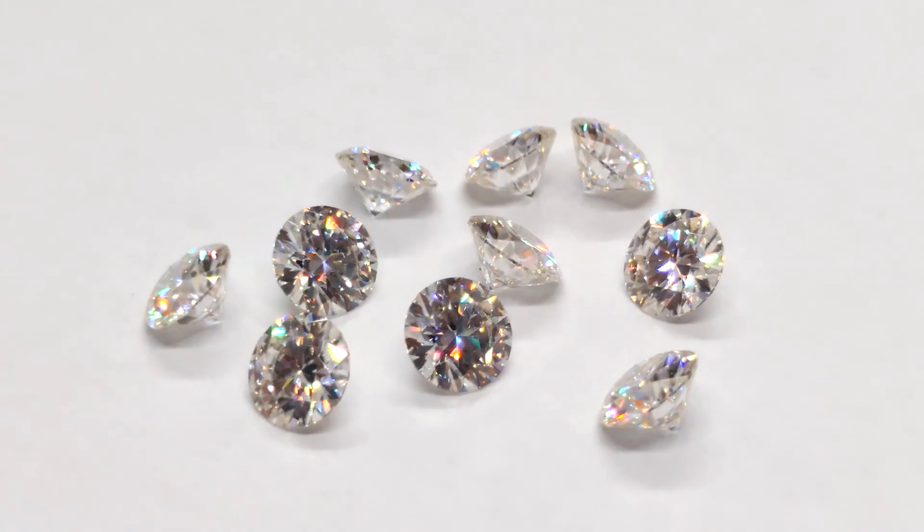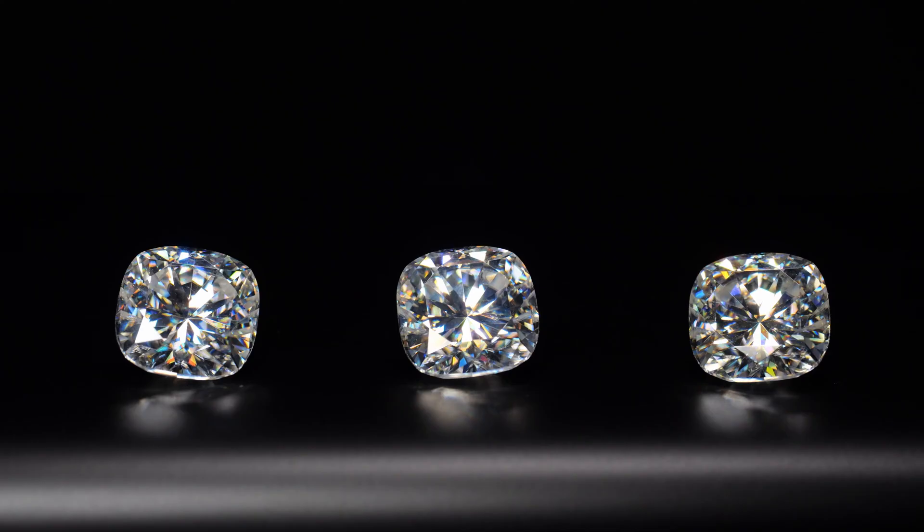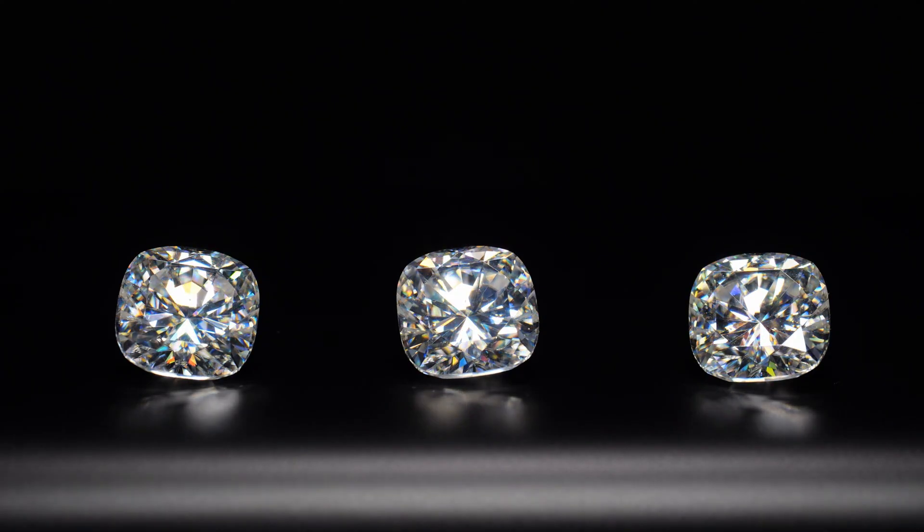Unless you are a world-renowned gemologist with a jeweler magnifier attached to your bifocals, telling the difference between an authentic diamond and a diamond simulant, such as a cubic zirconia, can be near impossible. There are also natural white gemstones that could be mistaken for diamonds, like white sapphires or a moissanite. So before you go telling your friends about that one time you took your dog for a walk and came home one diamond richer, try out some of these easy tests to see if it's the real thing.